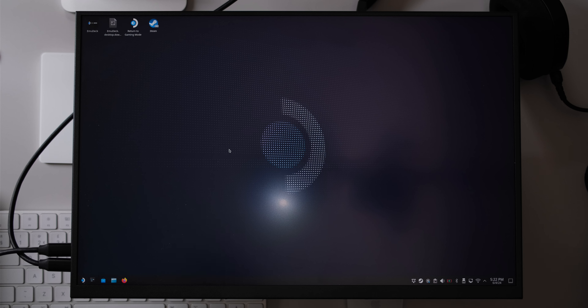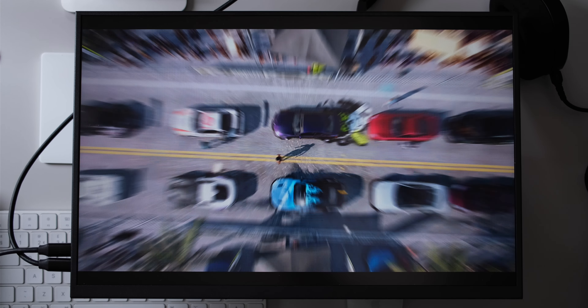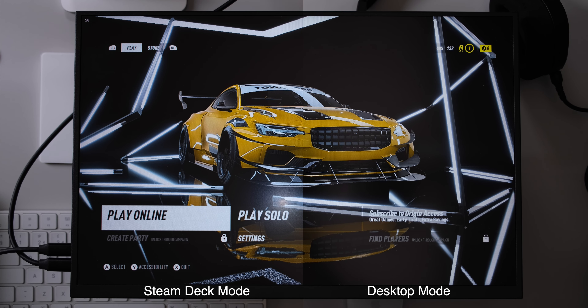So if I switch to desktop mode now, you can see immediately the UI elements are looking much sharper. And if I launch Need for Speed Heat, you can see the screen resolution of the monitor looks crystal clear in desktop mode. Looking at the smoothness of the menu screen and the sharpness of the car, everything looks pretty sharp when in this desktop mode.